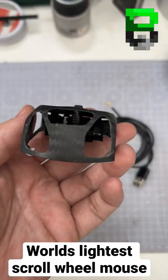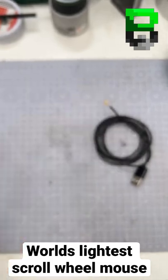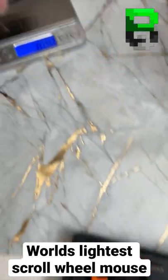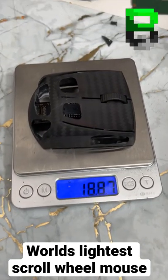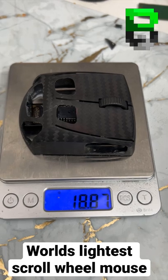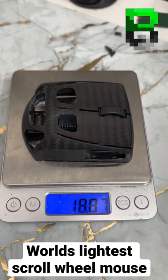In terms of weight, you can see we drilled it out pretty nicely here. And now this thing is weighing a crazy 18.87 grams — what the hell! This thing is light, people. Crazy.